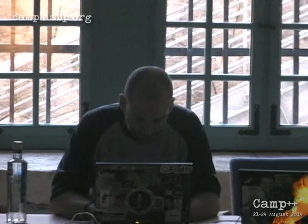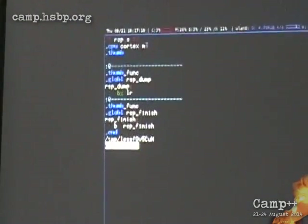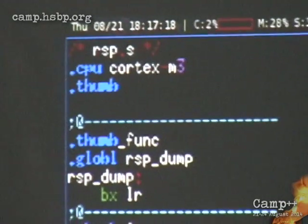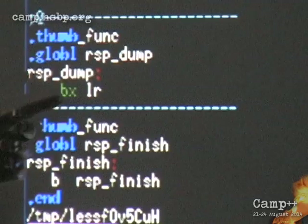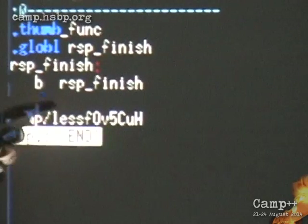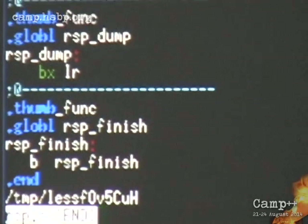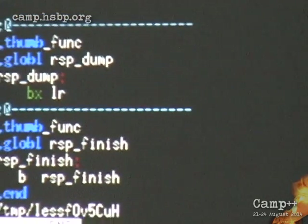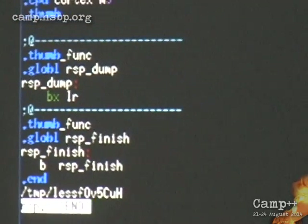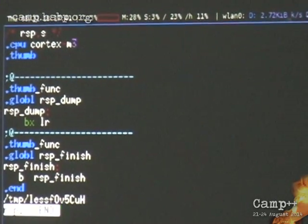The last thing I wanted to show you is the two assembler codes in ARM32. These are the two functions compiled in. This is rspdump — it just simply returns to the value in the last return register. And this other one is an infinite loop. These are the two. Basically, if you instrument with this file, you add four bytes in total, but you get quite fun interaction possibilities with the program that you're running.